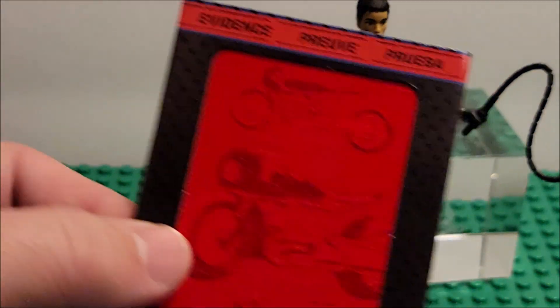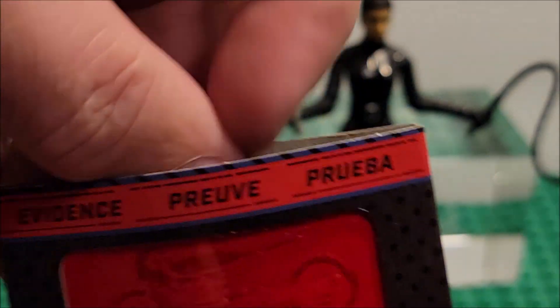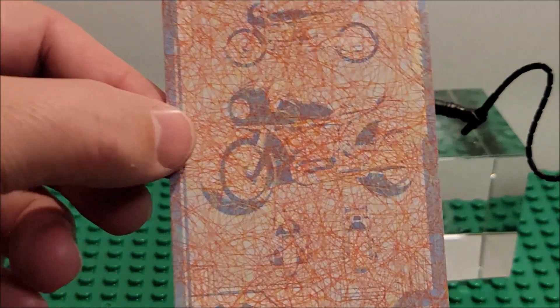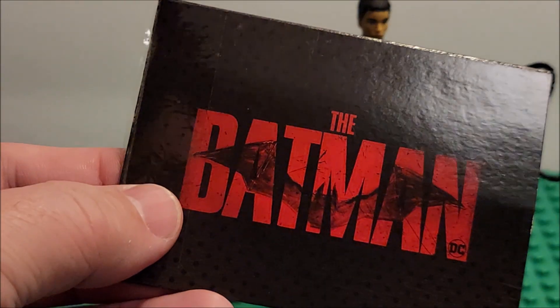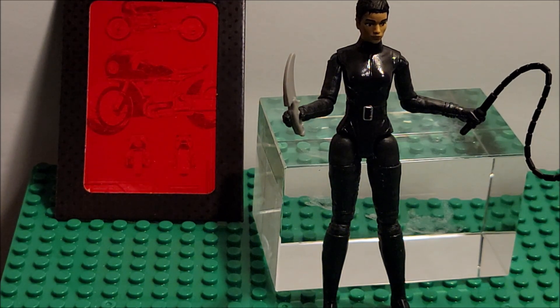Now let's look at the mystery card. You slide it up, and the idea is you keep the outer sleeve and look at the hidden image — it's secret, you don't know what it becomes. Then you slide it in and reveal what it is. Not what I thought it was going to be. The back says 'The Batman.'